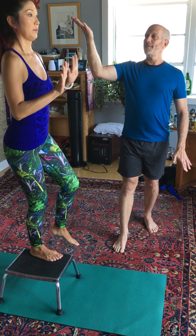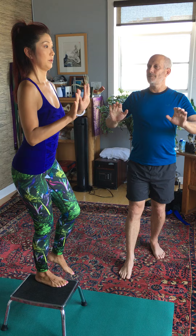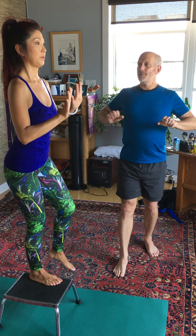Bring yourself back up again on the inhale. On the exhale, come on down. Inhale back up. Exhale down. Inhale up. Exhale down.